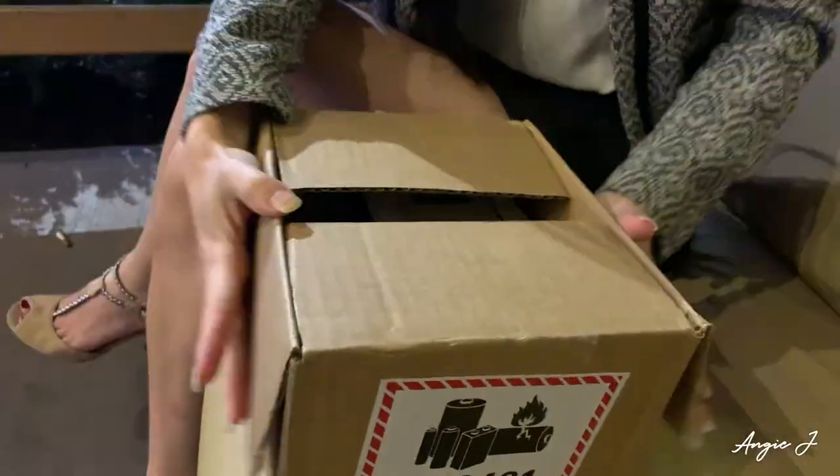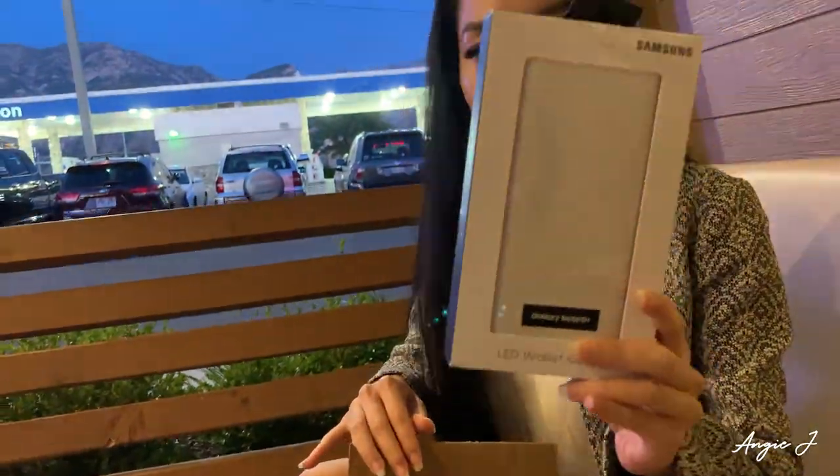Welcome back. For those of you who are new here, I'm Angie and I am an Android girl. My last phone was a Note 8, and I will be showing you some of the features in the Note 10 Plus that I really like over the Note 8. I actually unboxed this already, so this is not the first time, but I will still show you what's inside.